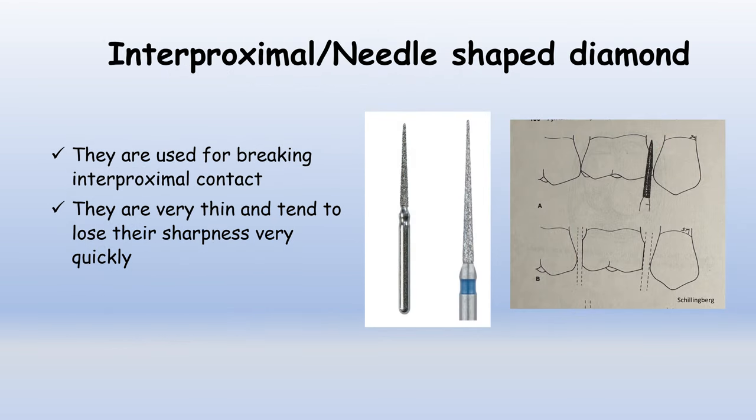Next is the interproximal or needle-shaped diamond. These diamonds are used for breaking the interproximal contact. They are very thin and tend to lose their sharpness very quickly. They are available in short and long needle forms. In the picture, you can see how the interproximal needle-shaped bur is used in the proximal area to break the contacts.